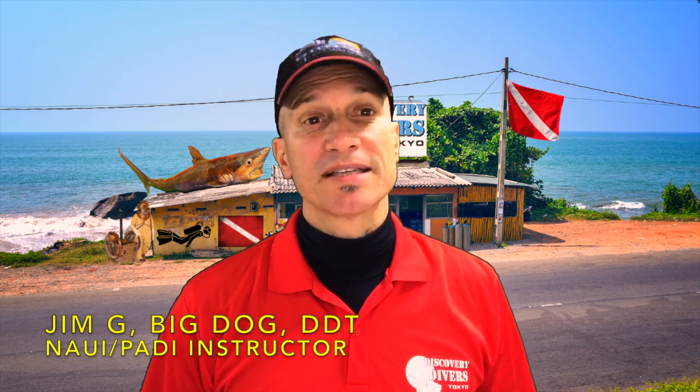Jim here. Welcome to the channel. Today I have a product shout out and a contest giveaway. And this is the product.